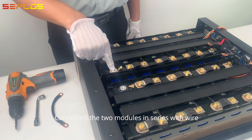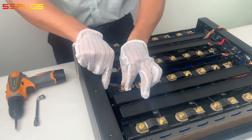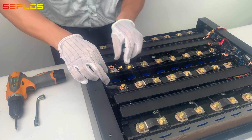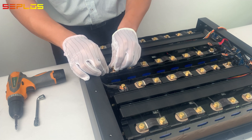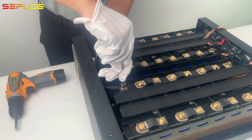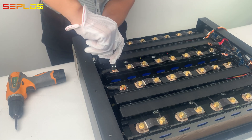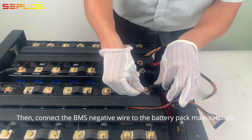Connect the two modules in series with the wire. Then connect the BMS negative wire to the battery pack main cathode.